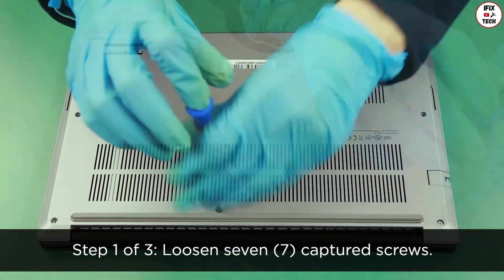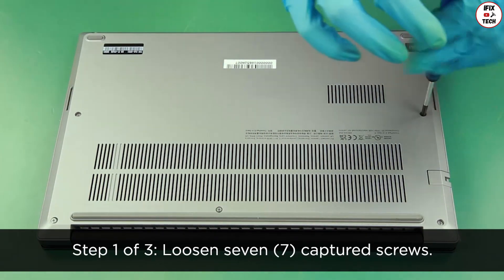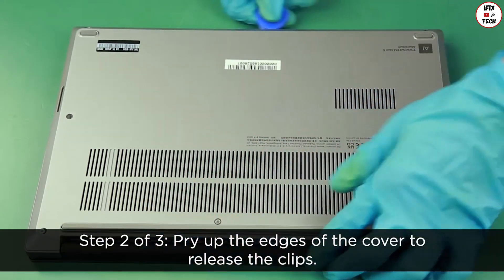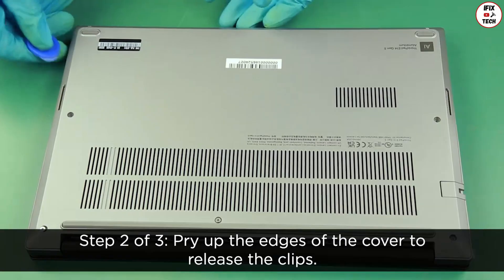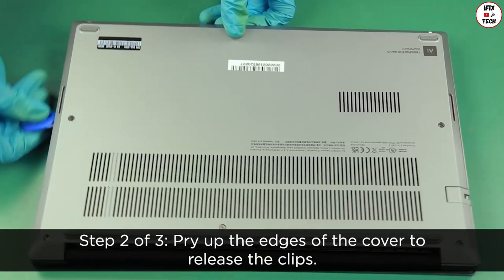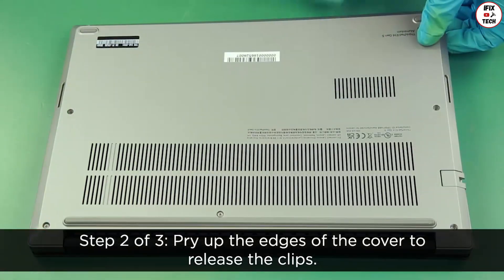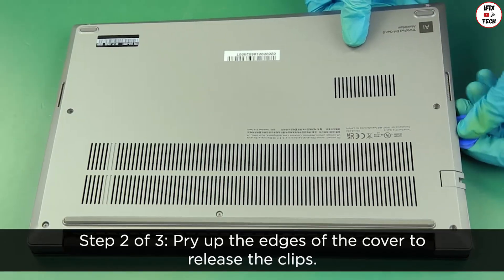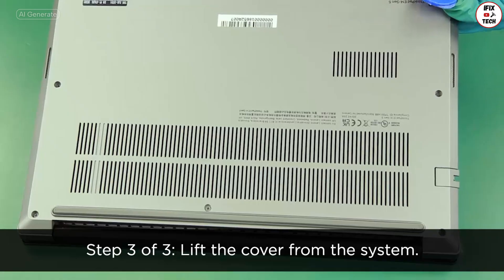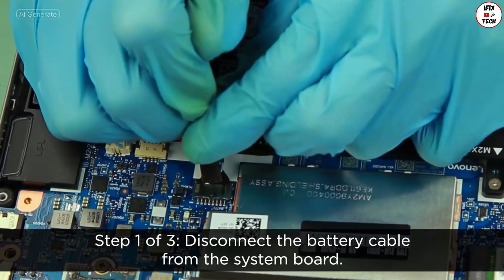Loosen seven captive screws. Pry up the edges of the cover to release the clips. Lift the cover from the system. Disconnect the battery cable from the system board.